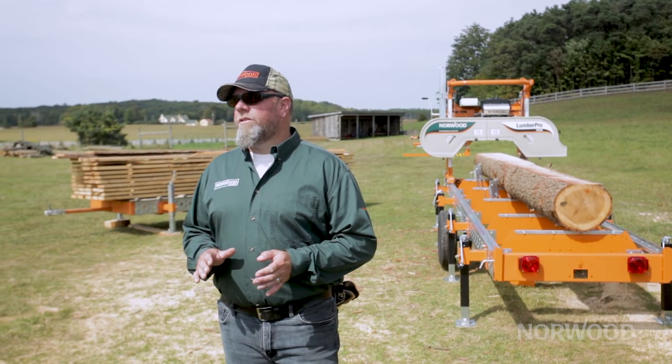Hey guys, Trev from Norwood Sawmills. I want to talk to you about cutting parallel to the growth ring of the tree and how to know when the right time to turn after that first and second cut is.